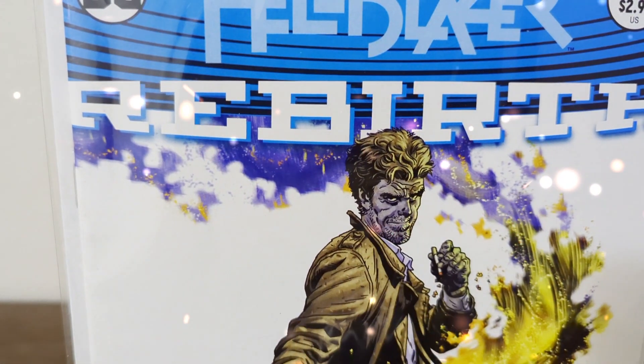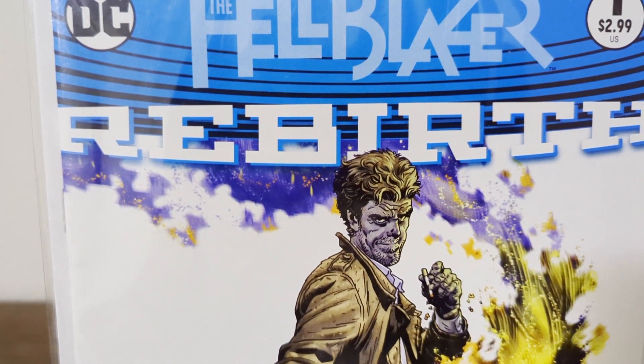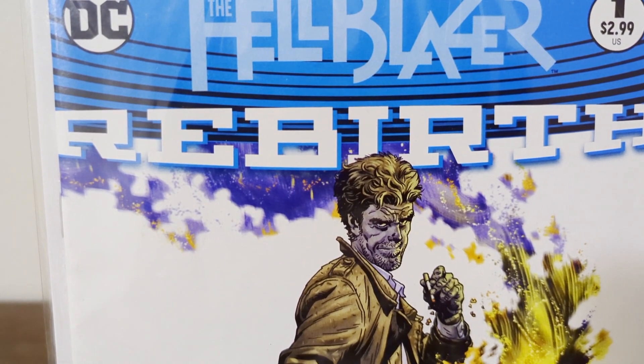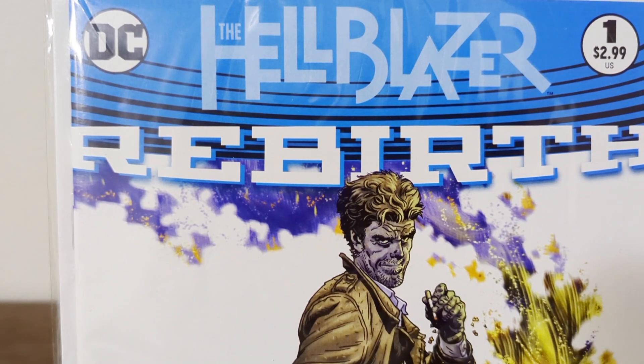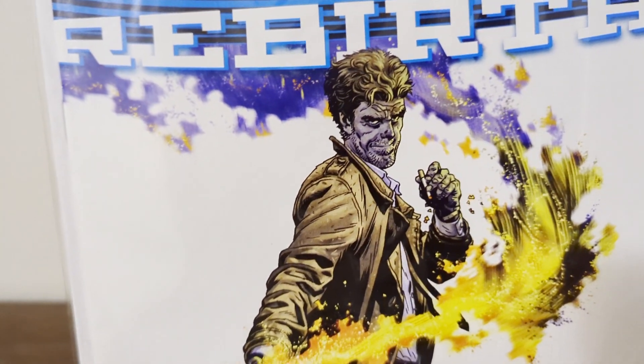Hello Poncho Fam, it is your host Poncho here for Poncho Studios, and today I am super excited — I can't wait to get into this review. Here we are — we are not reviewing this comic book, but I wanted to give you a little hint of what we are reviewing today. We are reviewing Hellblazer's John Constantine.